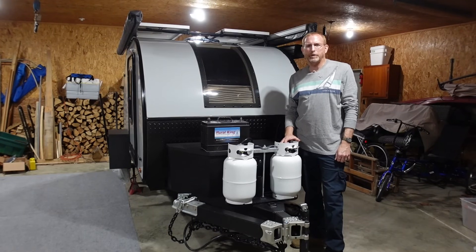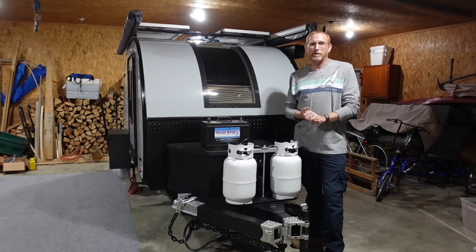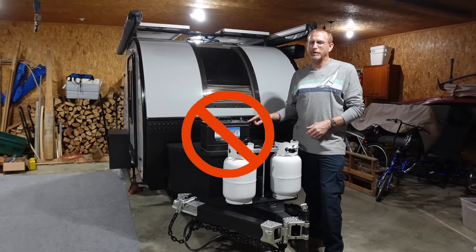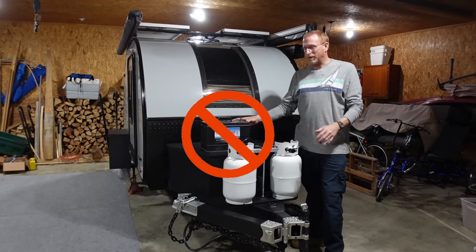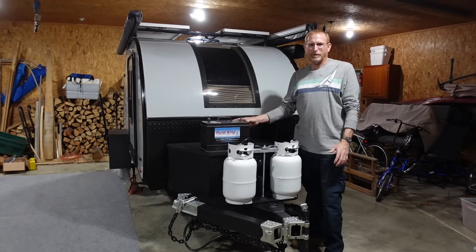Hello everyone and welcome back to another video with the Adventures of the Memory Makers. I am excited about today's video because I can finally get rid of this boat anchor that's been riding around on the front of our camper ever since we got it — and what I'm talking about is this 67, 68 pound lead acid 100 amp hour deep cycle battery that's been powering our 12 volt needs in our camper.